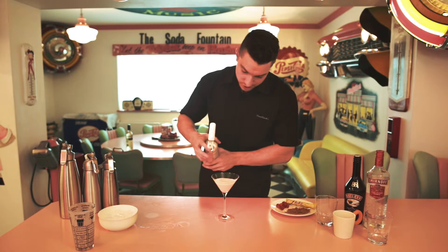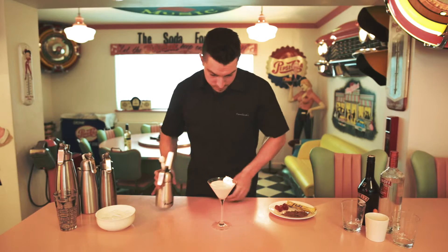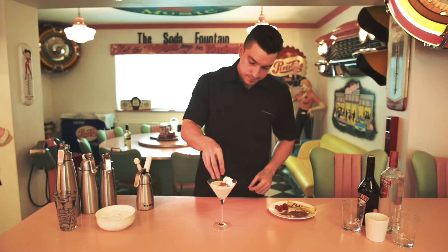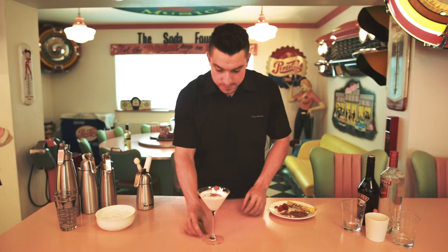Top with a little bit of delicious cream, sprinkle a little bit of flake and a delicious cherry. Easy.